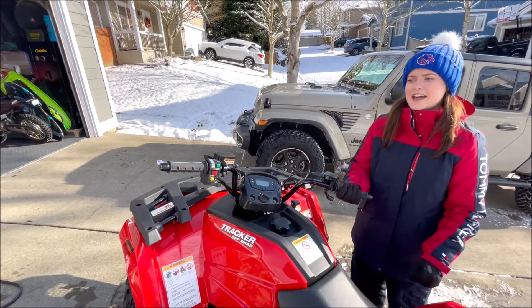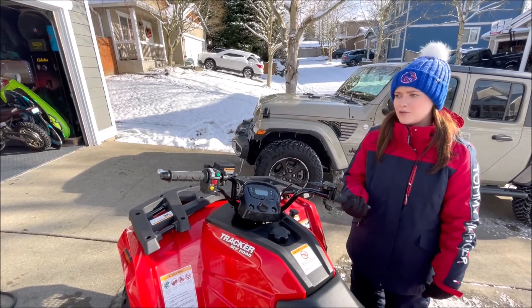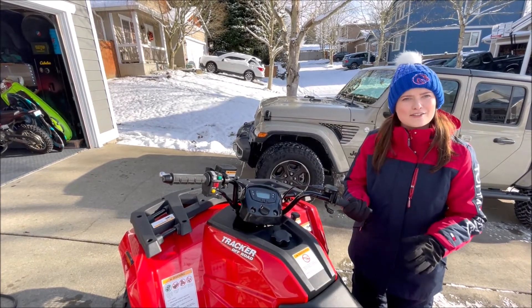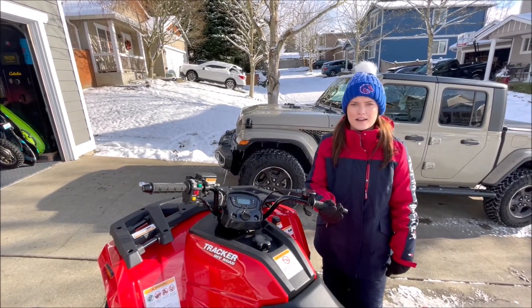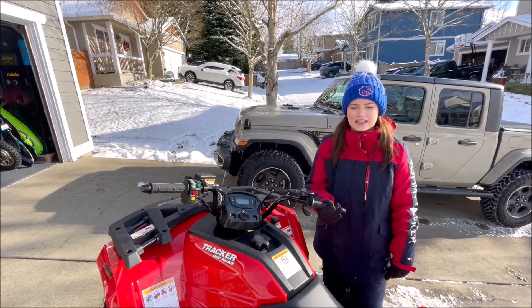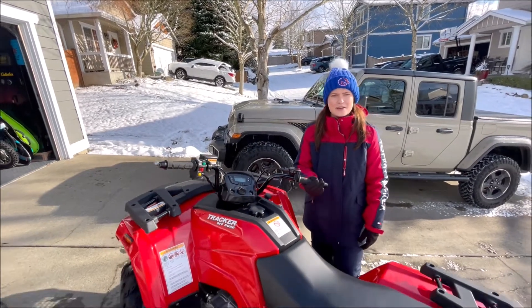Riding a quad is different from riding a dirt bike, so you have to get used to the turning and how much more boxy it feels. If you've never driven a quad before, like I hadn't, definitely take some time to relax on it and figure out how it works. I think literally anybody could hop on this quad and ride it around and have a good time, even if they've never ridden a motorized vehicle before.